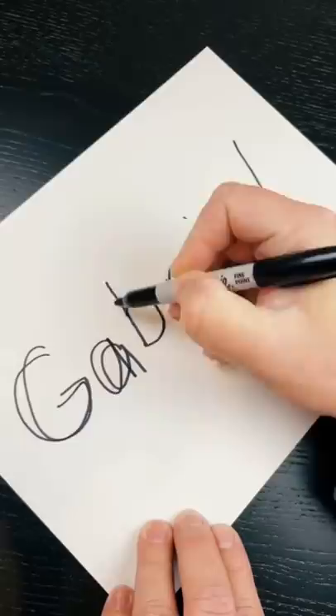Then the next thing you're going to do is go over it a third time, but this time you're going to do it in cursive. Just do this once.